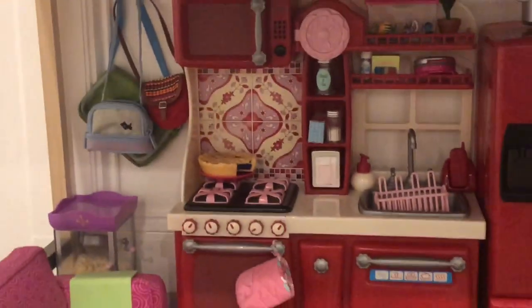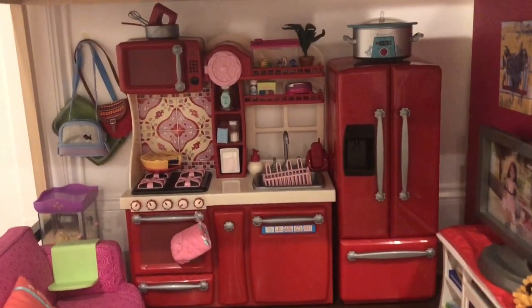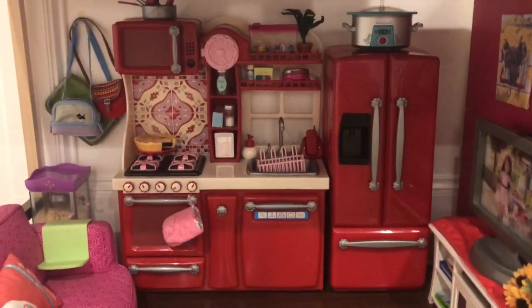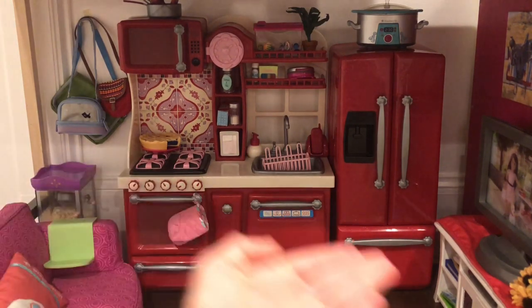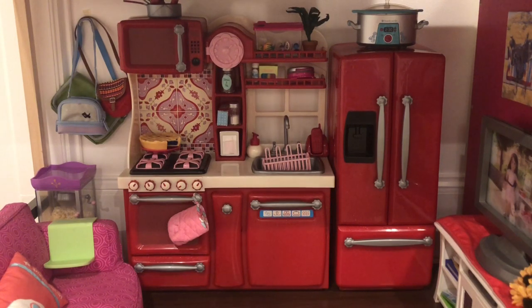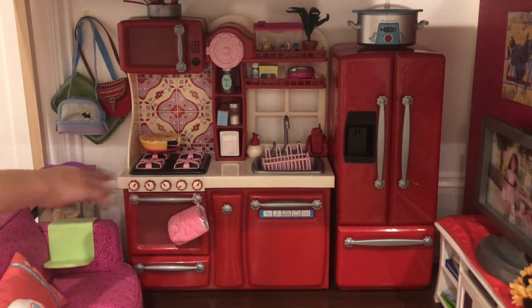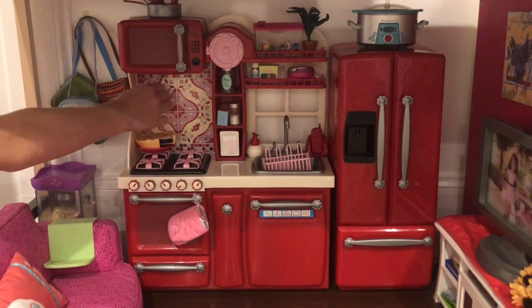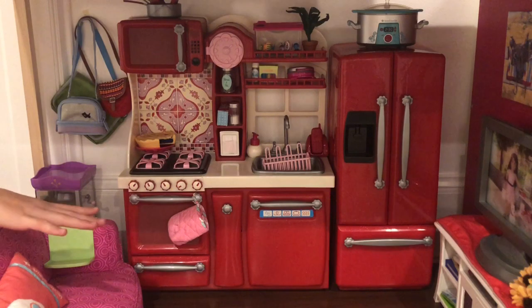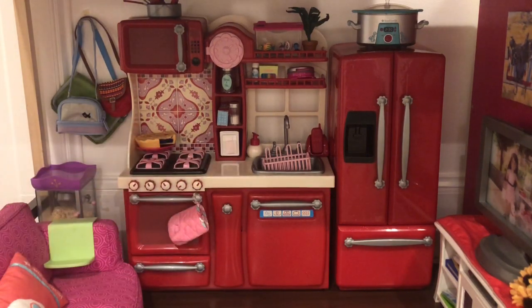I have the Our Generation kitchen, which I got at Walmart or something, and I think it is really nice. If you don't want to buy the gourmet kitchen from American Girl, which costs a lot of money, this is always a great backup option and it's actually really nice. Over here we just have the stovetop, and on it I just have this pie. The back is like a fake tile, which I think is super cute, and the whole setup is just plastic.